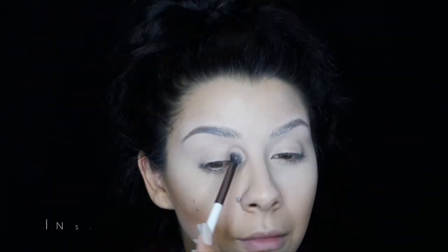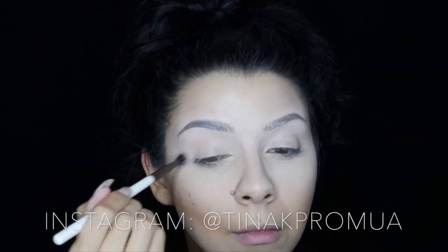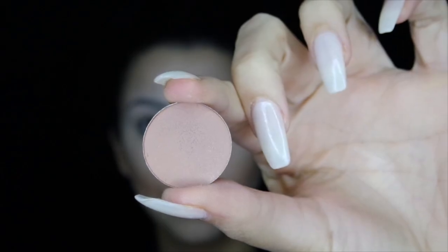I'm priming my lids — this is Stay Don't Stray eyeshadow primer by Benefit — and I'm making sure that it's totally smoothed out. To set the primer I'm using a very pale cream shade from the crease to the brow bone, because you gotta set your eyeshadow primer. This just makes the colors blend much better — it's a trick I started doing.